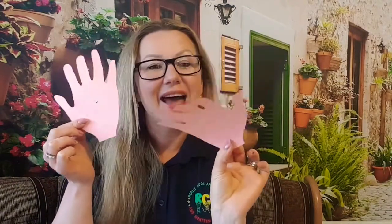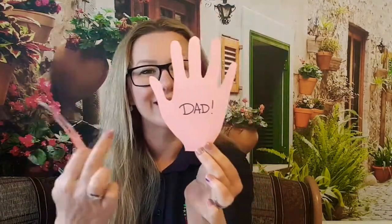Number one: a very simple art and craft idea for which you will only need some coloured paper and your child's hands. You're going to trace your child's hands — two of them. On one of them you're going to write 'Dad' and on the other you're going to write 'I love you'.